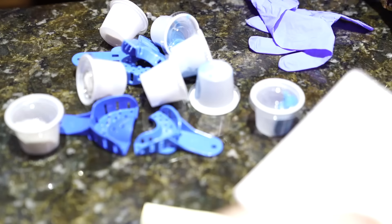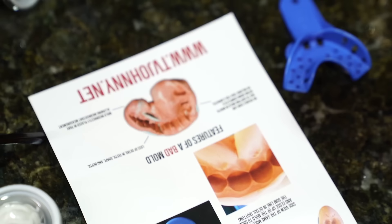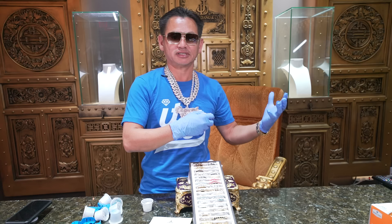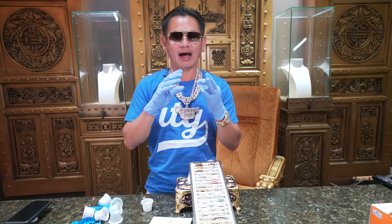Johnny Dang, King of Blink. I'm going to show you how to make the mold. This is what you regularly receive from my company — if you order from the website or I can ship the mold kit to you. This is the mold kit we send to you. Sometimes they come out red color, or blue and white, or red and white — it does the same job. In this video, I'm going to show you how to make the mold by yourself.